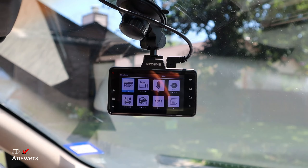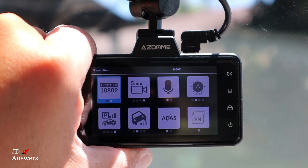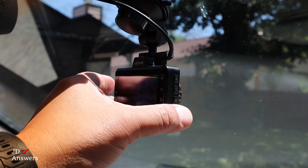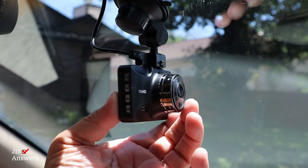The M01 Pro dash cam has a 3 inch screen which is large enough to play back your videos and edit your settings. The dash cam bracket can move 90 degrees up and down as well as 360 degree rotation to find the correct recording angle.